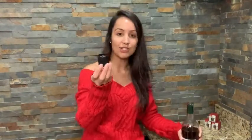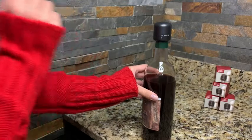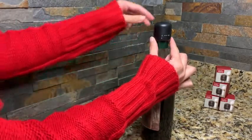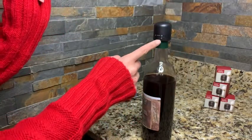They're super simple to use. All I do is put my stopper on top of my wine bottle — as you can see, the little arrow right here is pointing to the open circle — so I'll just hold the bottom of the stopper, rotate the cap, and now the arrow is pointing to the fully closed circle.